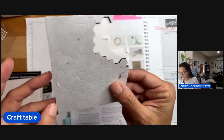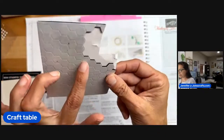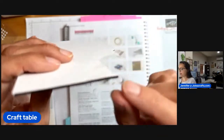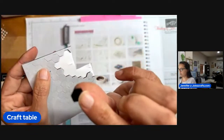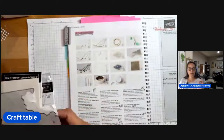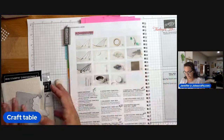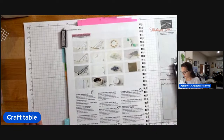We also have dimensionals in black. They come in a combo pack where you get the big ones and the mini ones — 200 pieces total. As you can see, it's black foam, which is really good for your darker colors. If your adhesive is right on the edge and you're using dark cardstock, that would work.